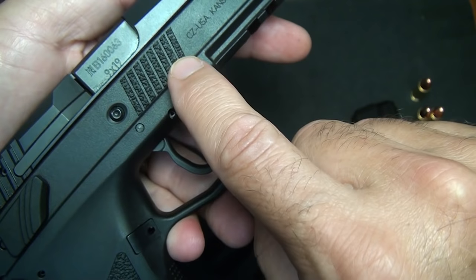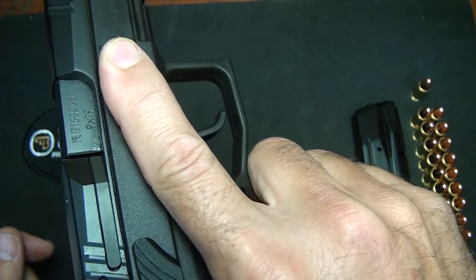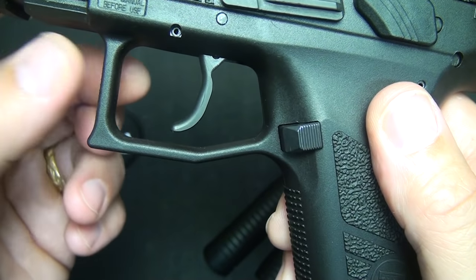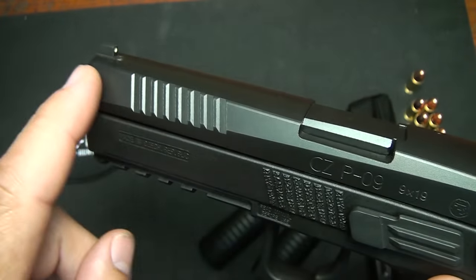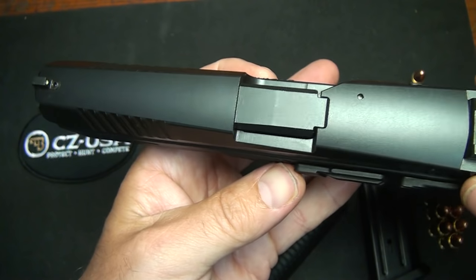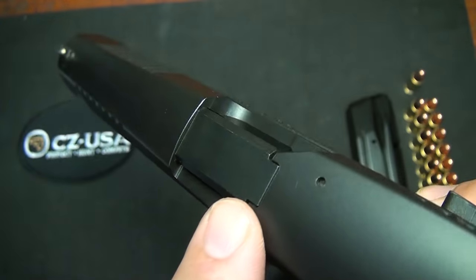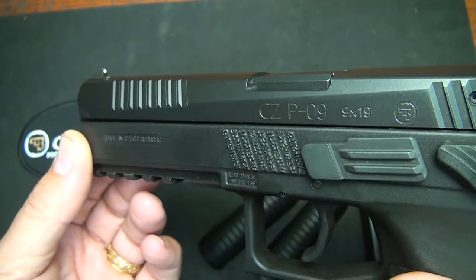On each side of the frame, you have these lines that allow you to rest your finger and give you a memory spot to keep your finger off the trigger. The trigger guard is also slightly ribbed and square, giving you ample room for gloved hands. The barrel length is just over 4.5 inches at 4.53 inches. The slide starts out kind of thick and comes down to a narrow point toward the end with angles across, making it really easy to insert into and draw from a holster.